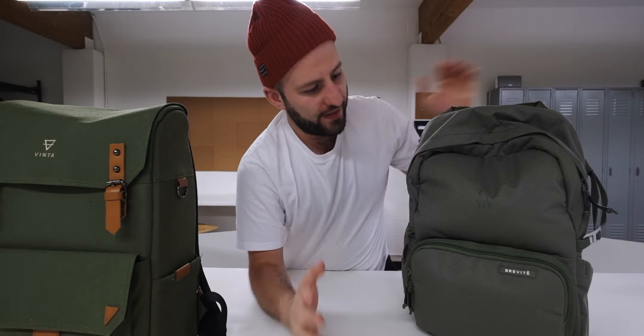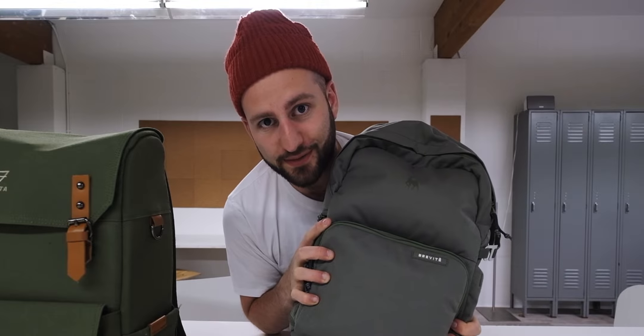What's going on guys, Chris here with another video specifically about the Brevity Jumper. Pretty excited about it so far - let me give you a tour of the bag.